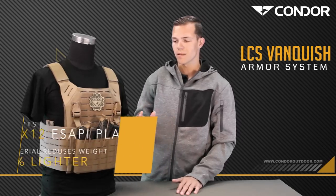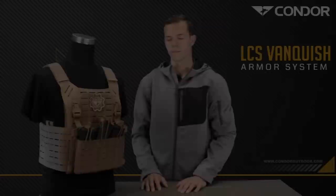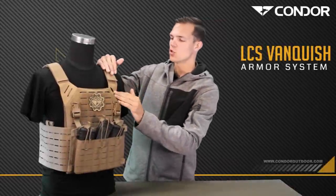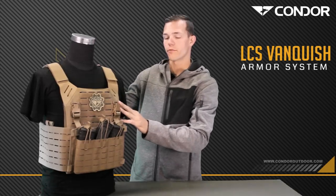It will accept up to a 10 by 12 SAPI plate as well. Looking at the shoulder strap, it's a Hypalon material and it's a two-way adjustable shoulder strap for you bigger guys.